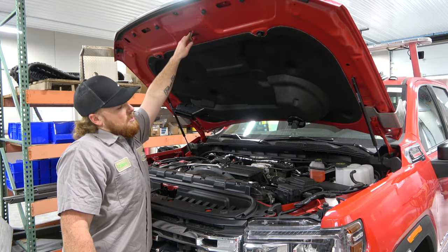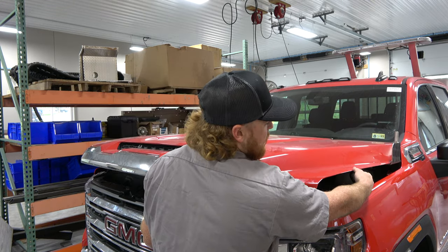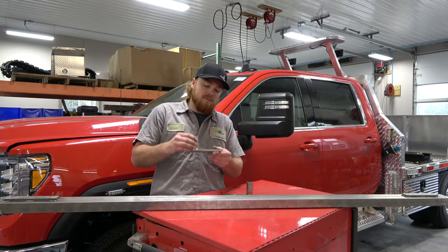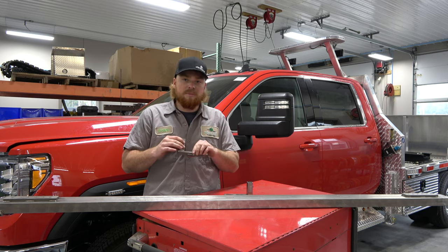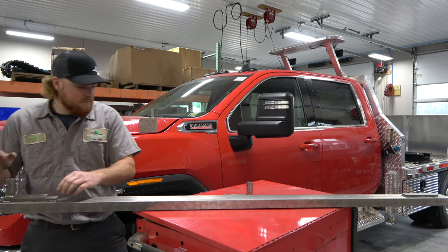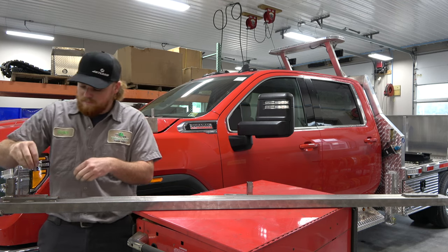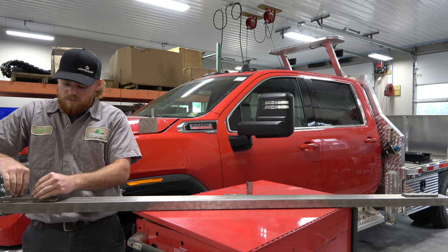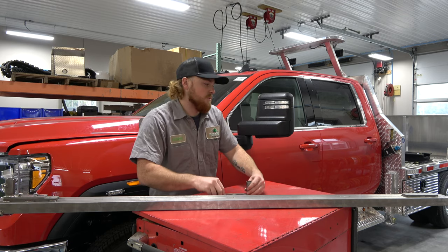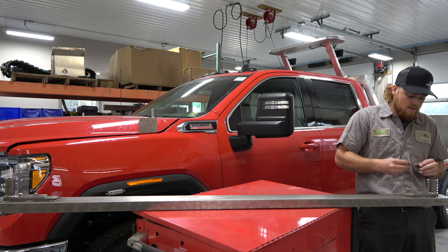Now for the next step, you want to close your hood slowly. Watch down the sides of the fender and make sure it's not going to hit your fender. Next, we're going to install these brackets on the mirror bar. For GMCs, take your bracket and make it flush on the outside of the bar. Then take two of your five-sixteenths bolts with the lock nuts and put those on the bracket hand-tight. Come to the other side, make it flush with the outside, and install your bolts.